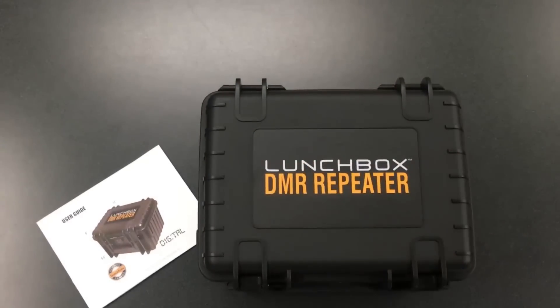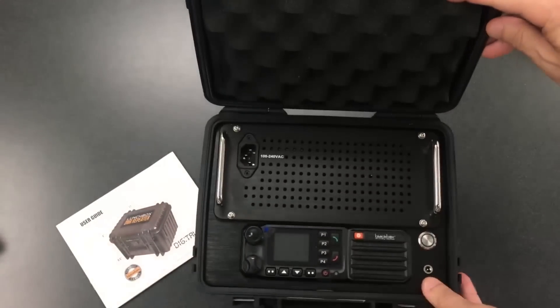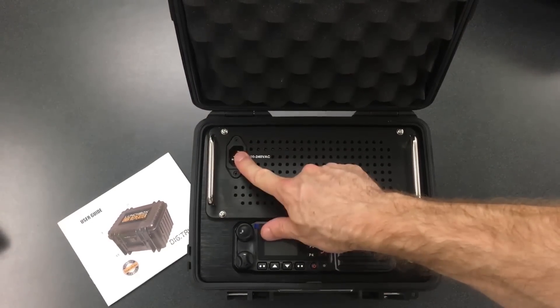The other unit available has no battery pack — the plug goes straight in to the wall.